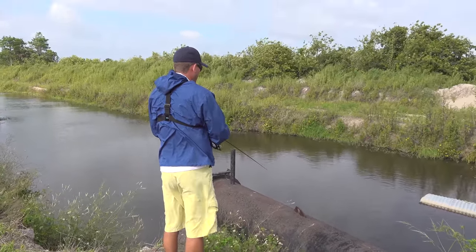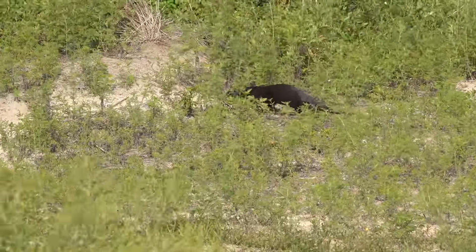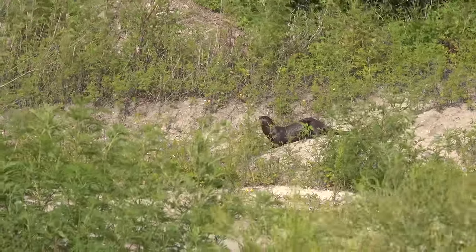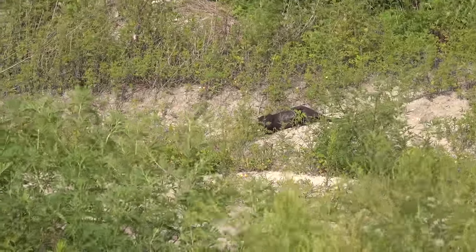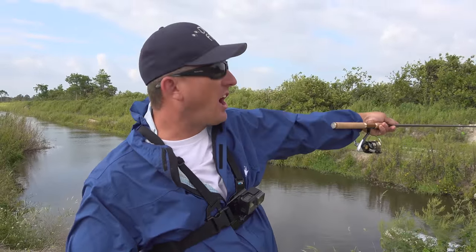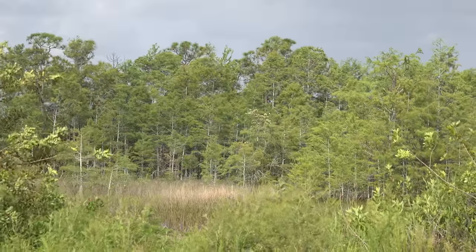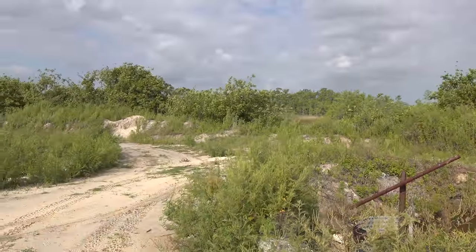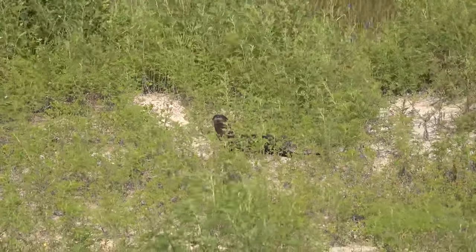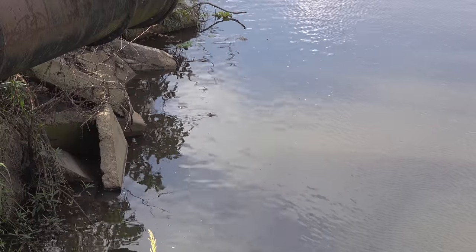Look at the otter right there! We've caught one little cichlid, but we just got to see an otter. There's a big swamp back there to the west and he wanted to come across and get into this canal. He's probably hunting for the same thing we're fishing for. But when you're out here in the wild and you see wildlife like that, that's what makes it all so memorable. It's not just about catching fish, but it's about seeing everything.